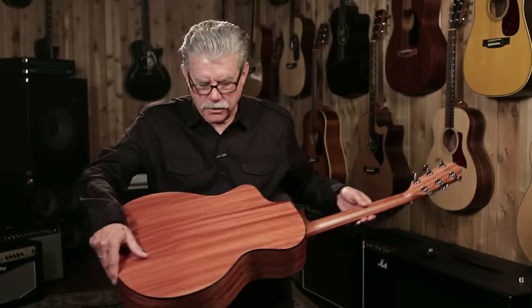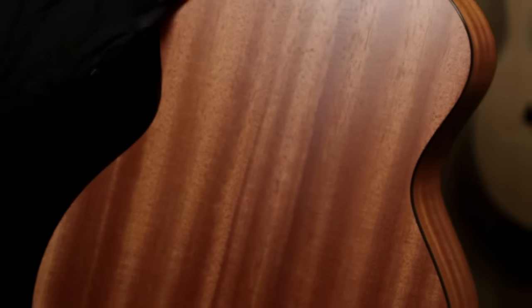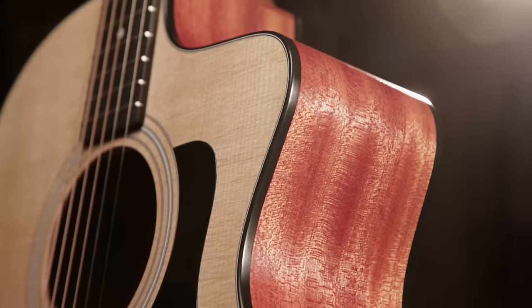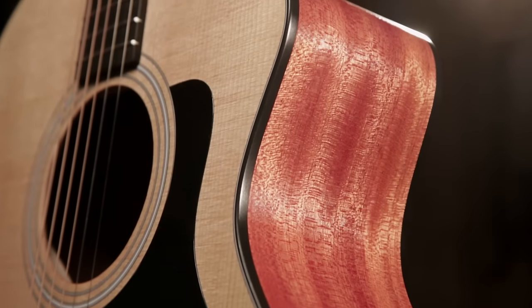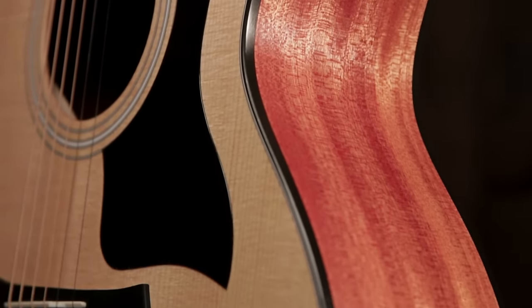The finish of the guitar is a satin open pore finish. You can actually feel the pores in the wood. Because you can feel the pores in the wood, that tells you that this finish is extremely thin. It doesn't clamp the sound in the body — it allows the guitar to resonate freely.